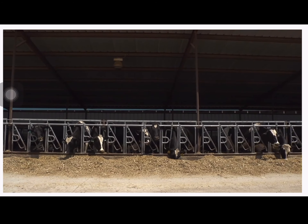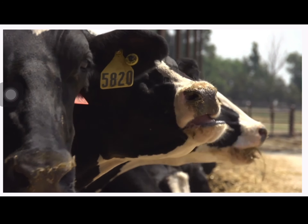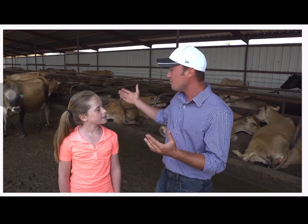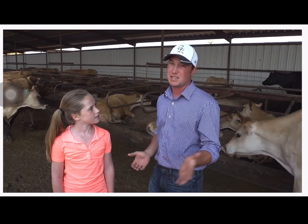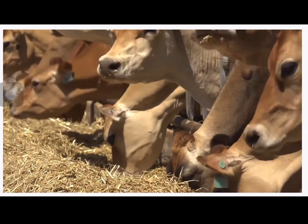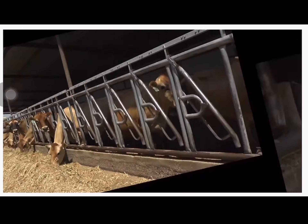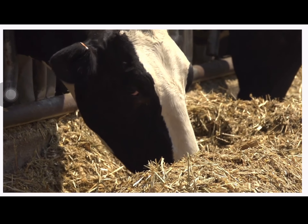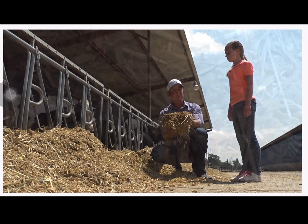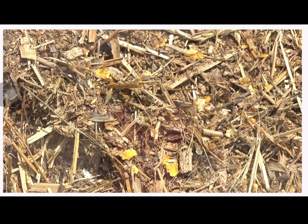Let's start with the people who work together to raise and take care of our local dairy cows. This is a free stall barn because the cows are free to stand or lay wherever they want. Cows are creatures of habit and usually return to their favorite stall. The barn provides shelter and even has fans to keep them cool. The cows have beds made out of recycled materials, sand, and sometimes even water beds.